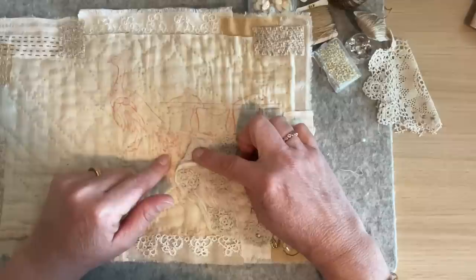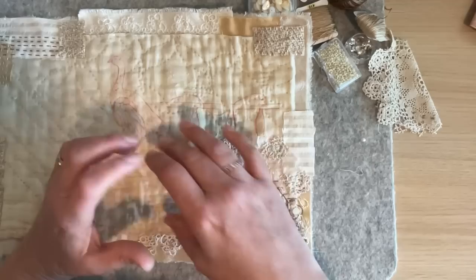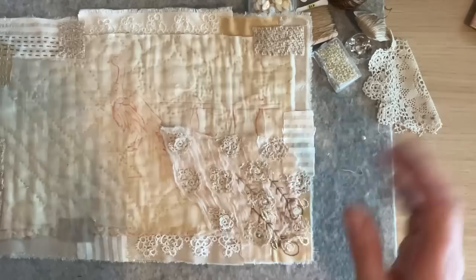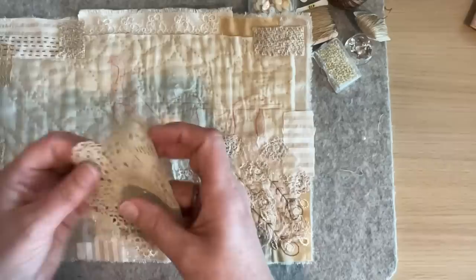I still have my lines underneath all of the feathers that I drew from the transfer, so I need to use the hair dryer that's here — I don't have access to an iron. I need to heat it up to get rid of that red pen, but I'm a bit concerned I'll lose all of this work in the process. I'm just going to carry on — hopefully I can get enough heat behind here that the red will just disappear.